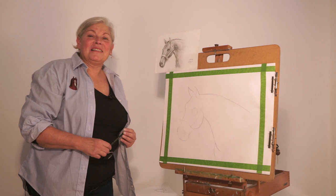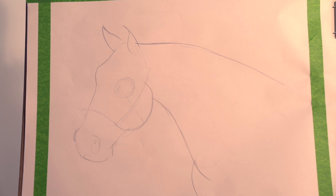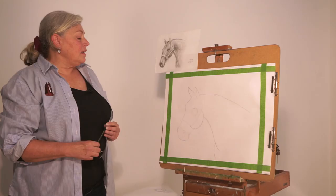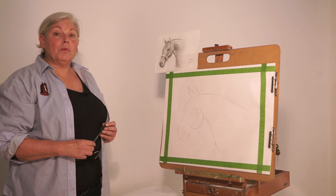Welcome back, friends. I hope you're having a great time so far. In today's episode, I'm going to be showing you how to draw the features of the horse, which are the eye, the ears, the nostrils, and we're also going to be working on the halter.